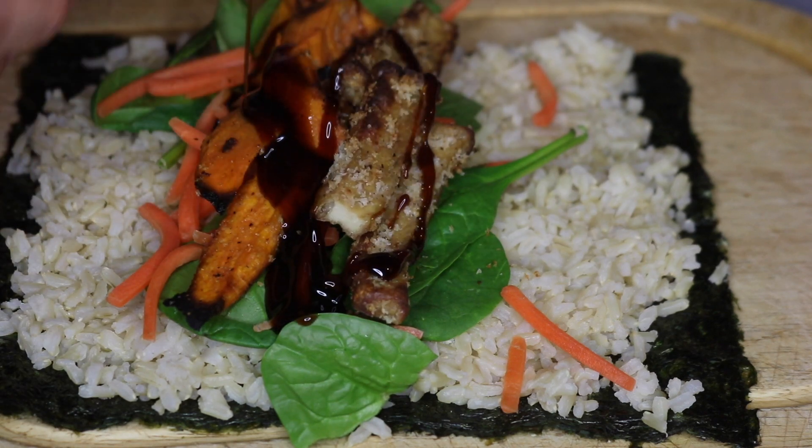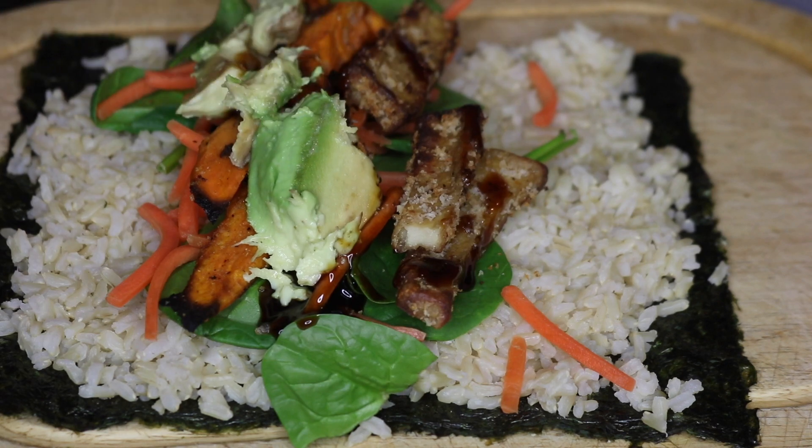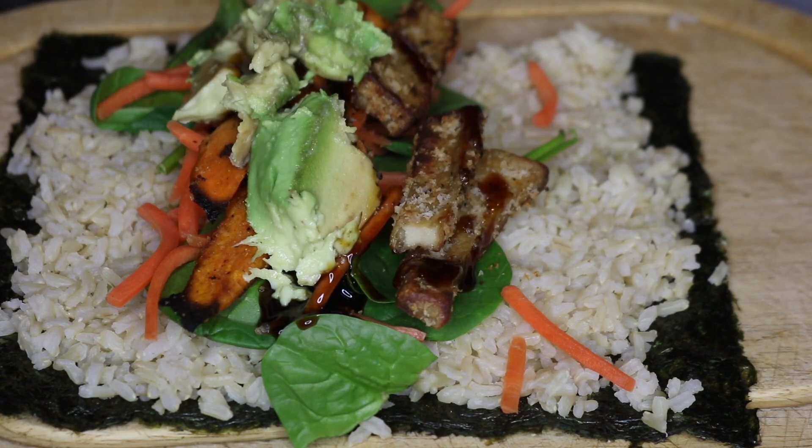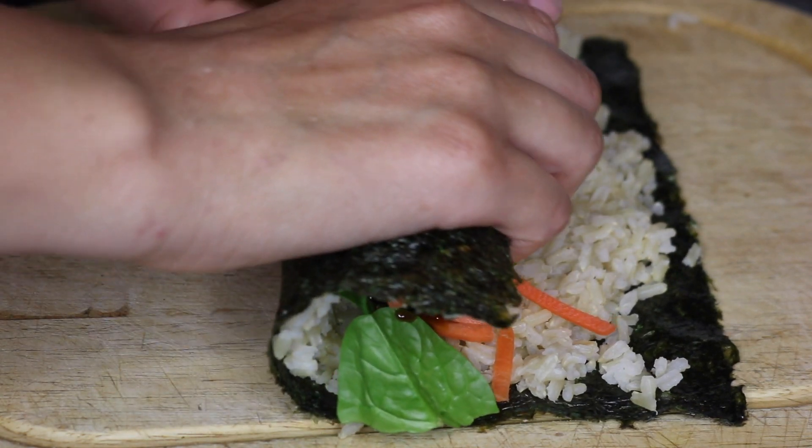For the tofu, I added some black pepper, garlic powder, and coconut aminos, then coated it in panko breadcrumbs and put it in the air fryer. Then I added some avocado and drizzled some teriyaki sauce on top.